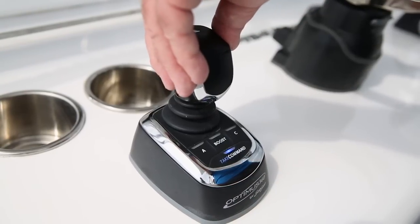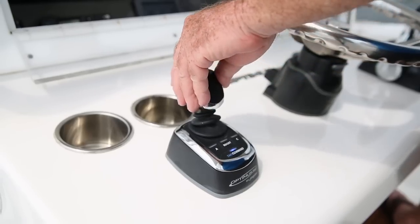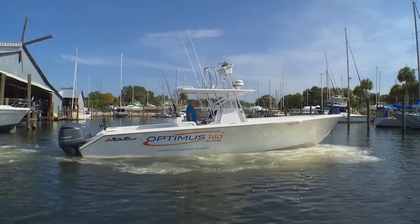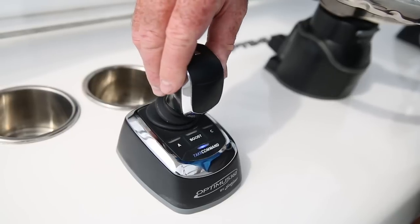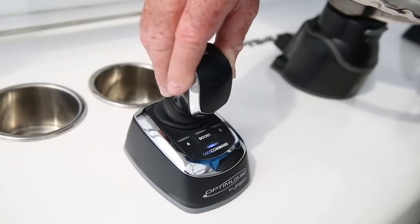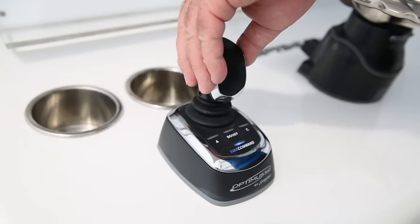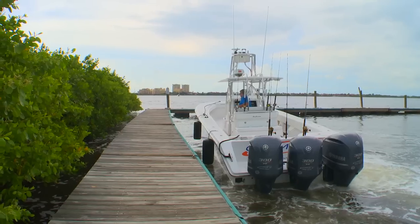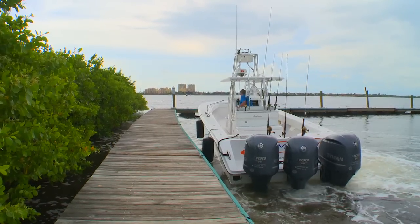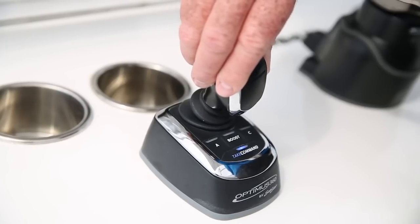Touch the joystick command button to transfer control to Optimus. Push the stick forward for forward, pull back for reverse, twist it to rotate the vessel. Nudge it to port or starboard to crab walk into a slip with the alacrity of the most seasoned skipper. You can steer it in forward and reverse as well.